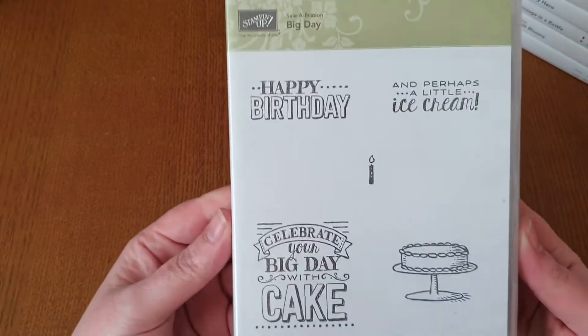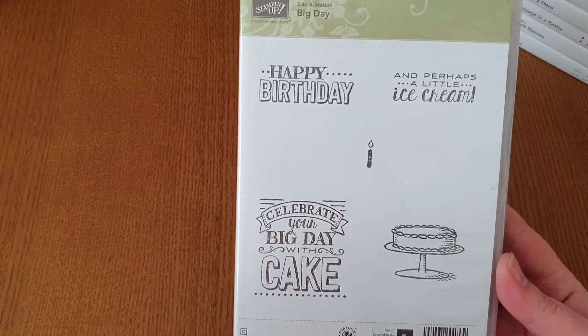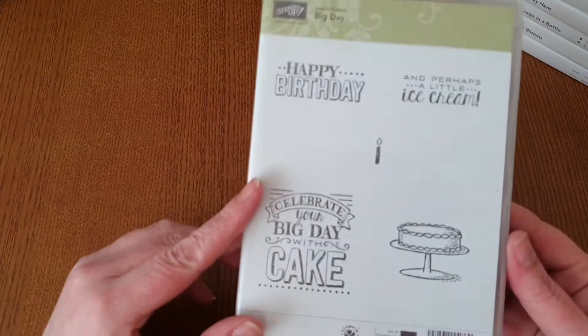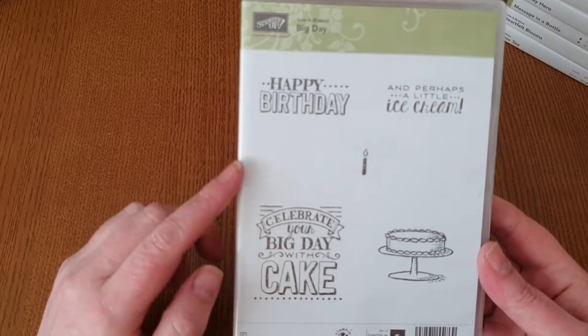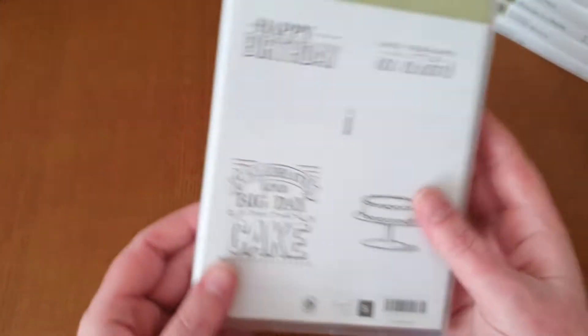The next one is called Big Day. This one's quite an old one — I got this before I joined Stamping Up, I think. You've got your 'Happy Birthday', your cake, and that's your sentiments in there.